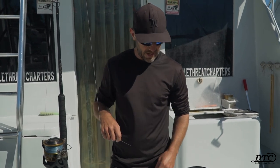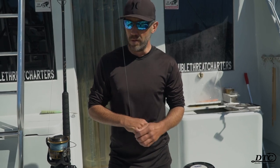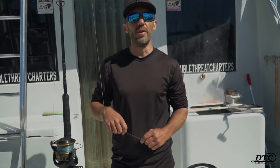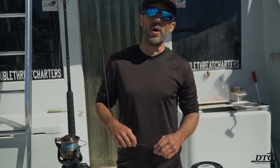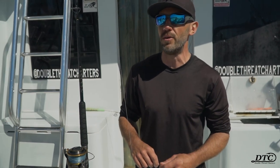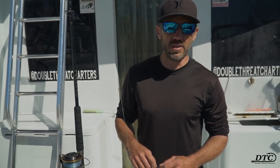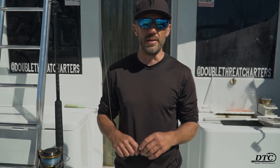One little trick I like to do on my mahi rods — so that if you're in a big school of fish and you're catching them left and right — is put a swivel on there, a snap swivel or just a small swivel. That will also allow you to keep a live bait in your live well without having to worry about the bait spinning around in circles, twisting or knotting the line.